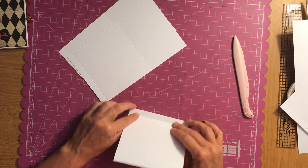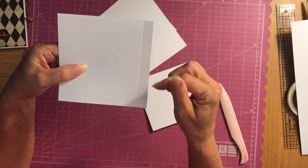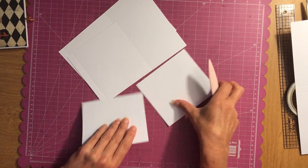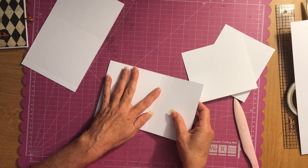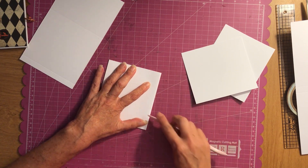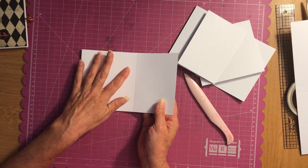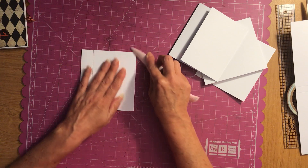Now we're going to fold on these — fold towards the bumpy side. You have an indented side and a bumpy side: the bumpy side is a mountain and the indented side is a valley, so always fold towards the bumpy side. Give it a good burnish. On these pieces, fold towards the bumpy side, and fold this one towards the valley because it's going to come back like that. When you fold, just make sure you're lined up, then burnish — that way if you're a little bit off you can fix it.